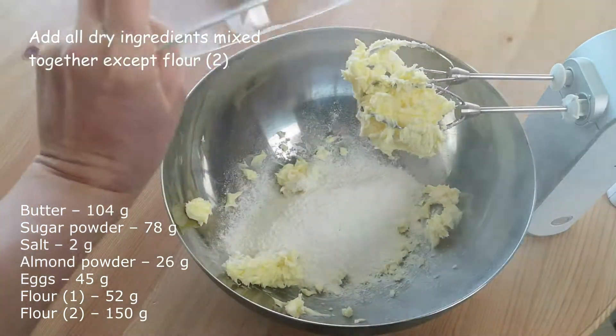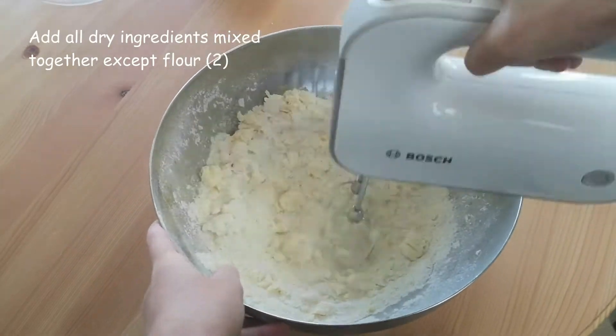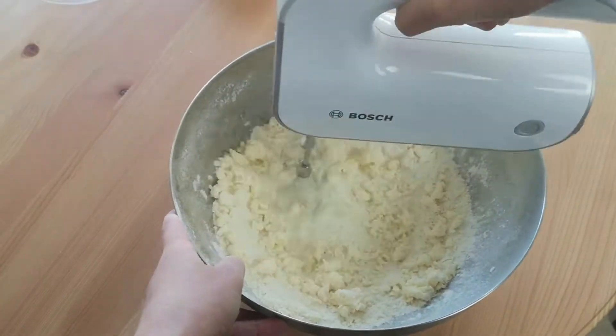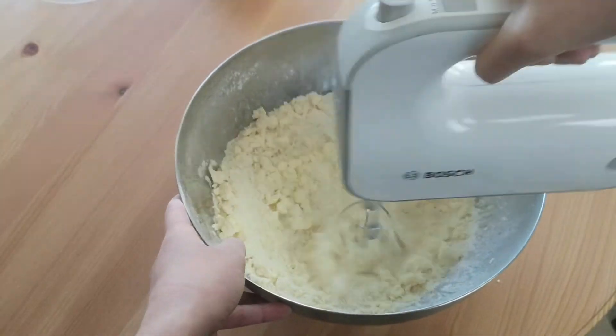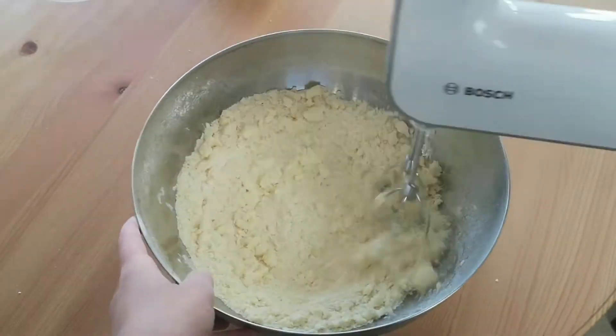I have mixed in advance together in a bowl flour 1, salt, sugar powder, and almond powder. Mix with mixer at medium speed until it has a sandy structure. We need every molecule of the dry ingredients to be covered with butter.